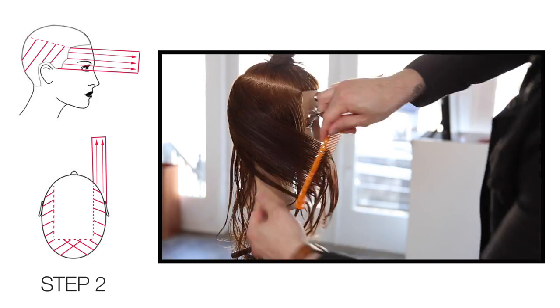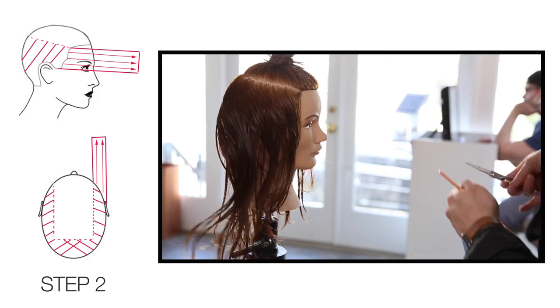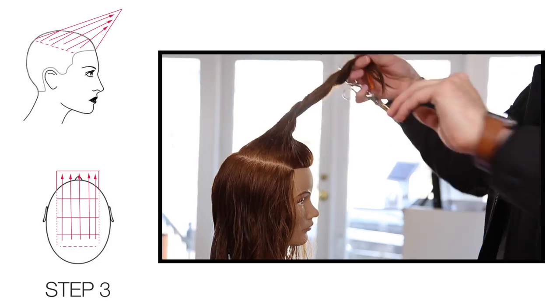You can see that I've shifted how I'm holding the scissor in my hand — it's really just a comfort thing so I don't have to twist my wrist too much.